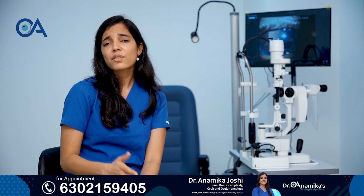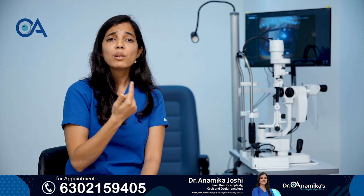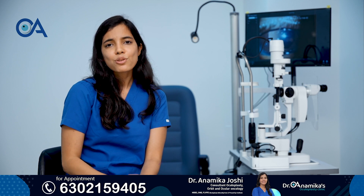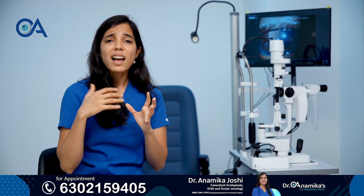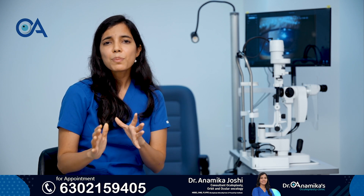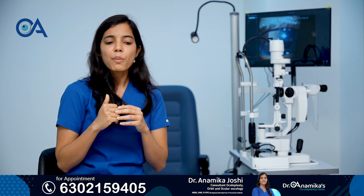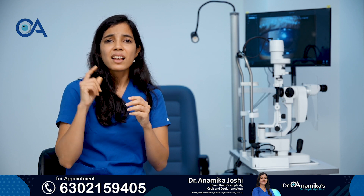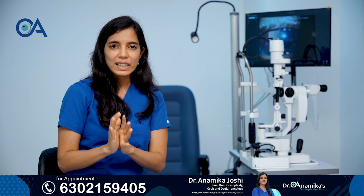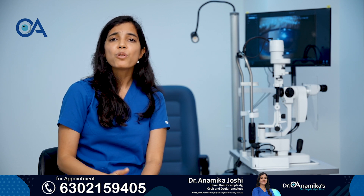A very commonly asked question is whether that eye will move normally or not. The answer is that the artificial eye will have approximately 60–70% movement compared to your normal eye. So when you look up, down, and in other gazes, this eye may not move completely, but it will have 60–70% movement in most cases.